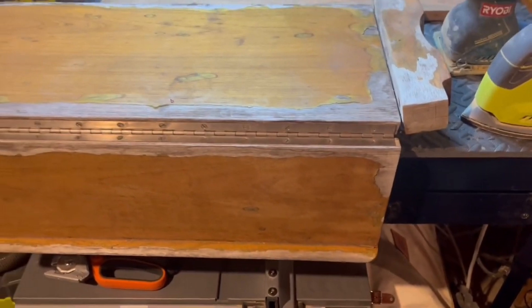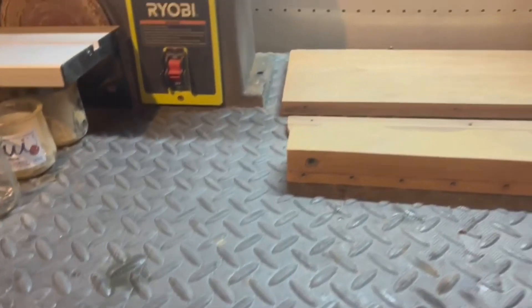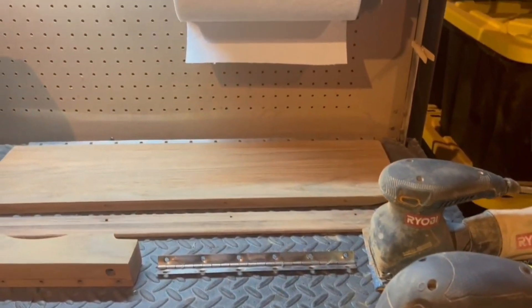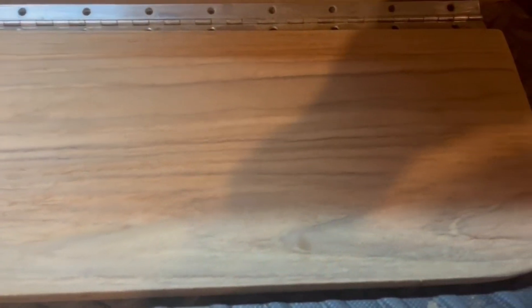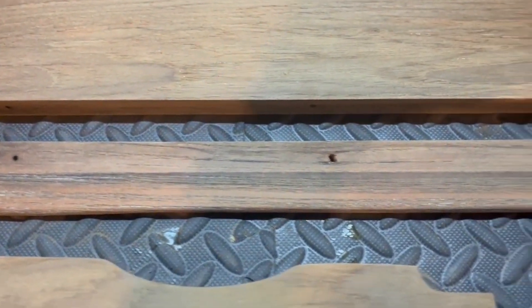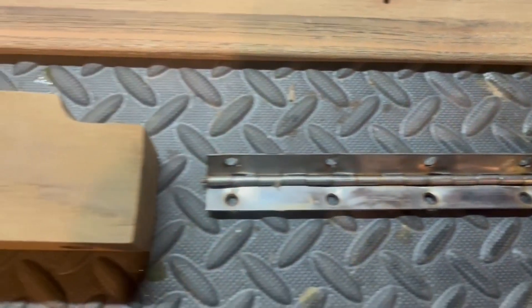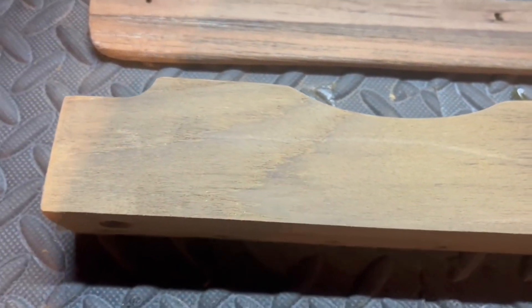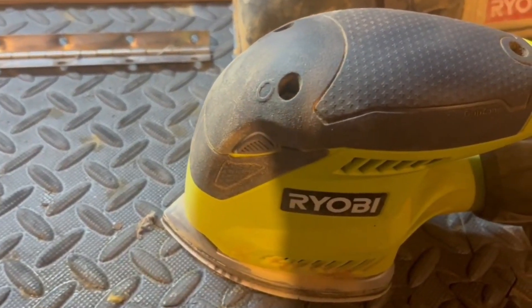This is essentially the 'before.' It's a slow process — you take the wood and sand it repeatedly, disassemble it, and keep sanding. I still have a long way to go. There's no sponsorship here, but I do like Ryobi.